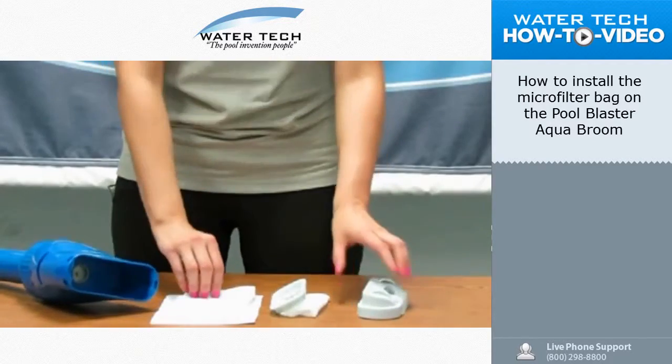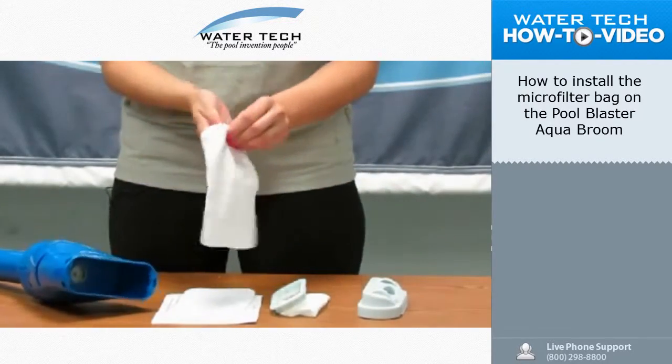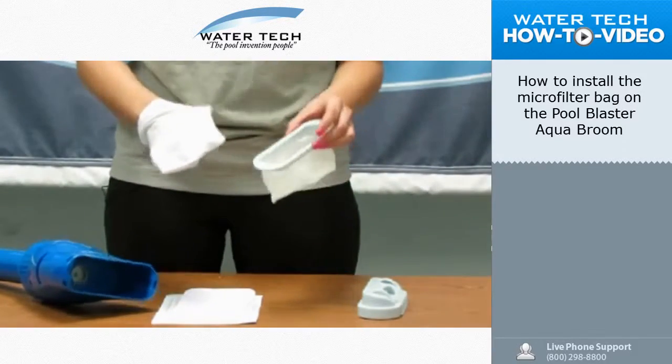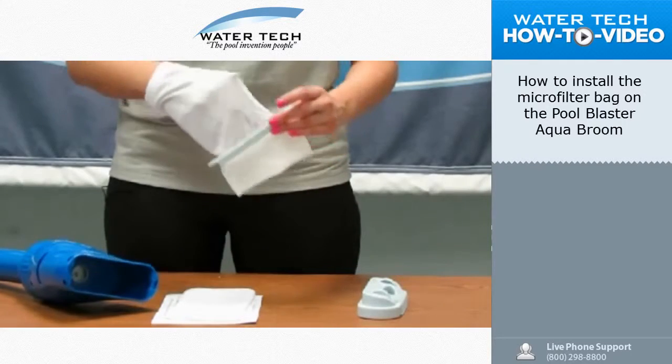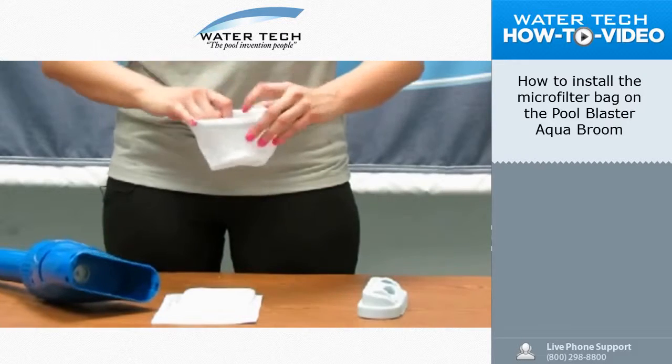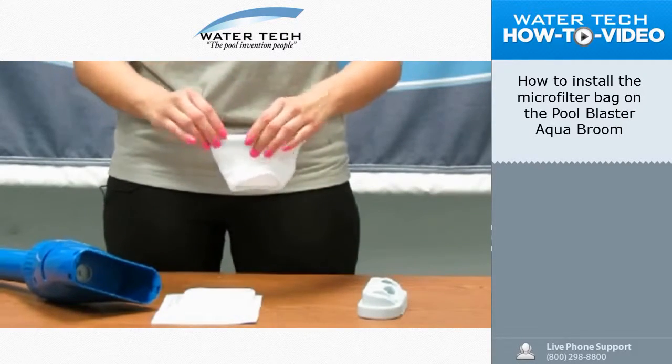You're going to take the microfilter bag, place it on your hand, and you're going to tuck it inside of the all-purpose filter bag with the ring, just like this. You'll have excess, but that's fine — it won't inhibit any type of suction. It'll look like so.